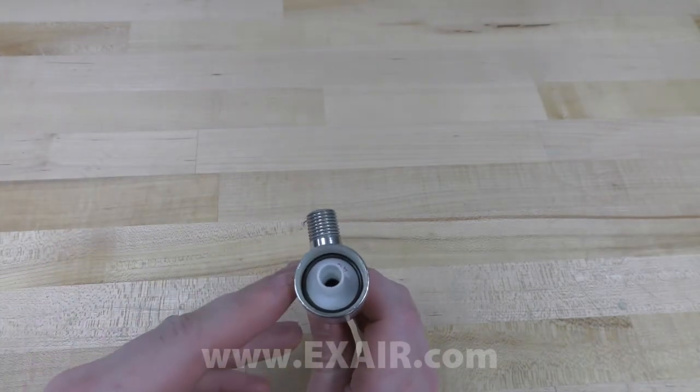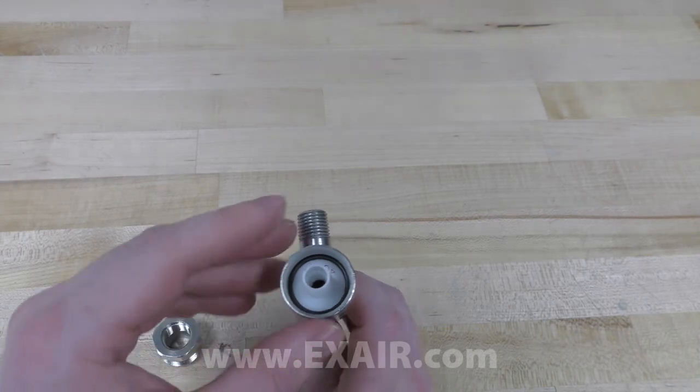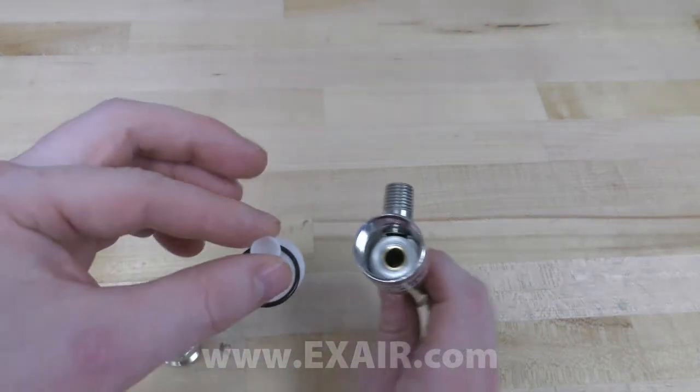Inside, you'll notice a white plastic cylinder, which is called the generator. Carefully remove the generator, ensuring that you don't lose the o-ring sitting on top.